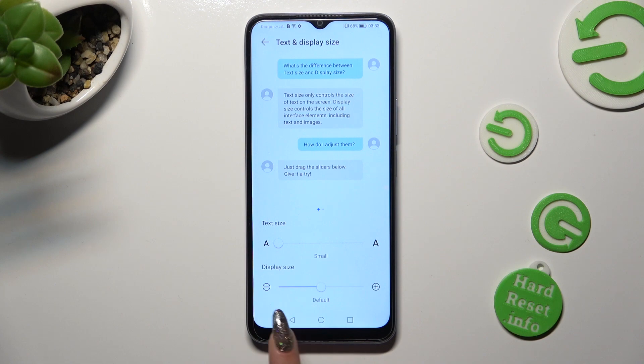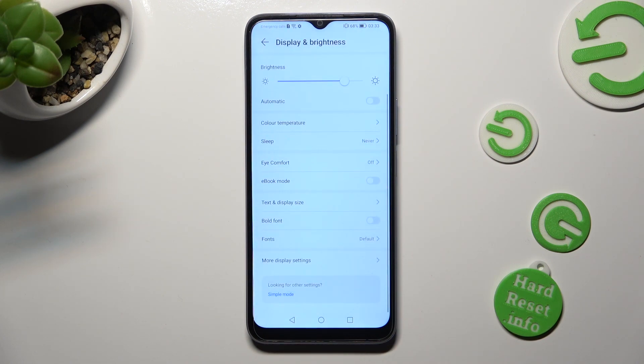So when I do that and go back, as you can see, the size of my font has changed.